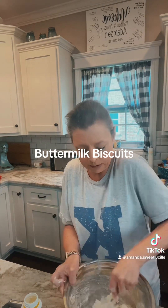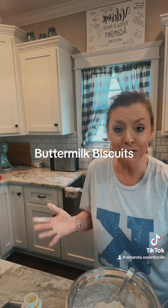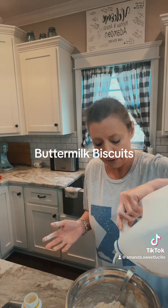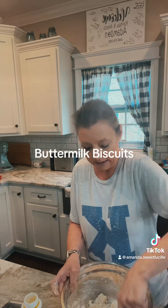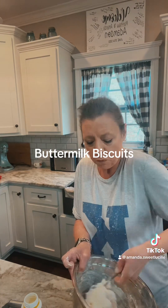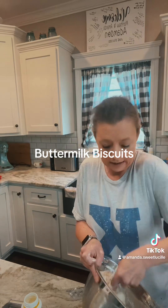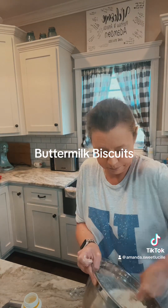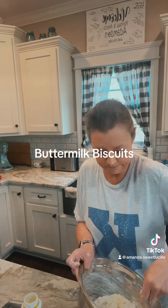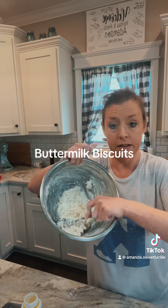It needs a little bit more milk and I used all my buttermilk — I'm running out of stuff, y'all. I've already been to Kroger's and Sam's this week and it's only Wednesday. So I'm going to put about a quarter cup of two percent milk in to this because I don't want it dry. And I think that just worked out perfect. See how it became a dough? I can pick it up with my spoon.